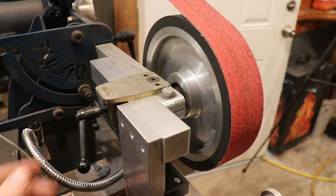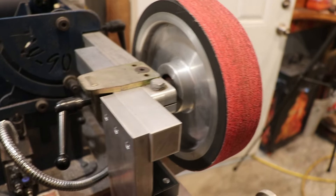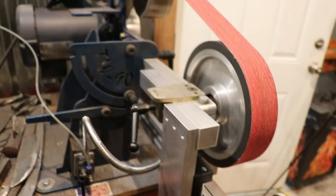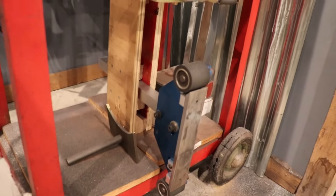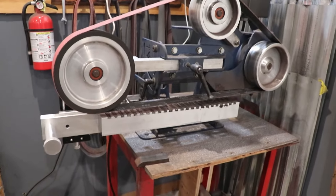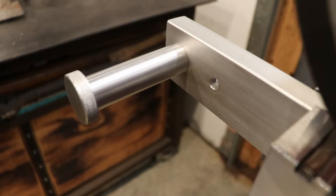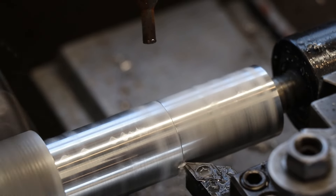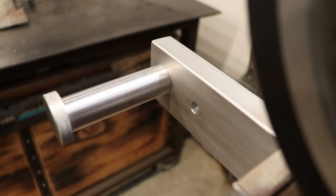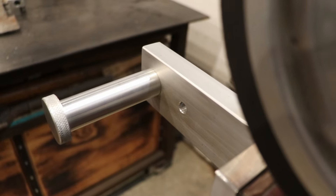On my grinder I have this receiver with a quick release knob. It's really easy to change out tools on this grinder — I've got the contact wheel, the flat platen, the small wheel attachment, and now of course my own homemade surface grinder. This handle is made out of common aluminum. I knurled the end and then turned it down until I liked the way it fit in my hand — about four and a quarter to four and a half inches of space, just enough for my hand to fit naturally.